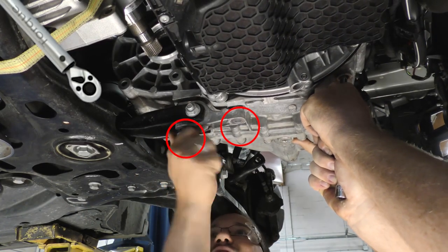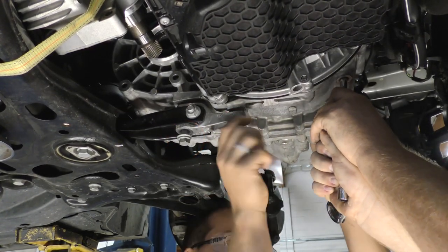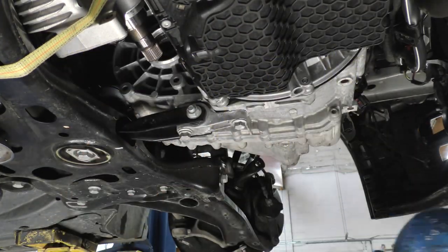Torque the two smaller bolts to 36 foot-pounds, then tighten an additional 90 degrees. Torque the large bolt to 95 foot-pounds, then tighten an additional 90 degrees.